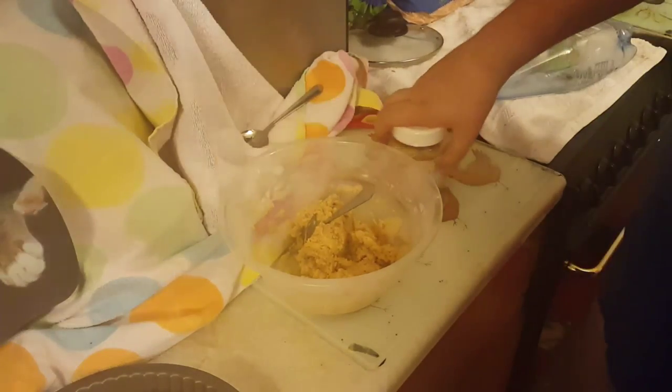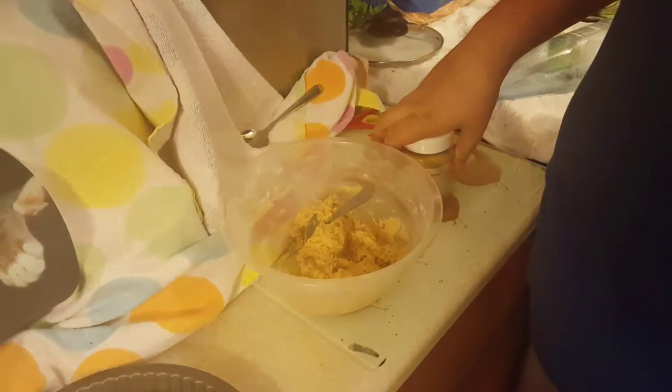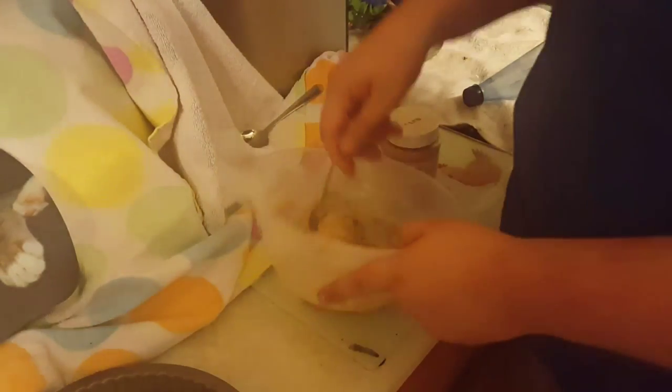Next step is to add into a bowl some peanut butter with some icing sugar and some butter. Mix it to firmness like this and leave it to set.